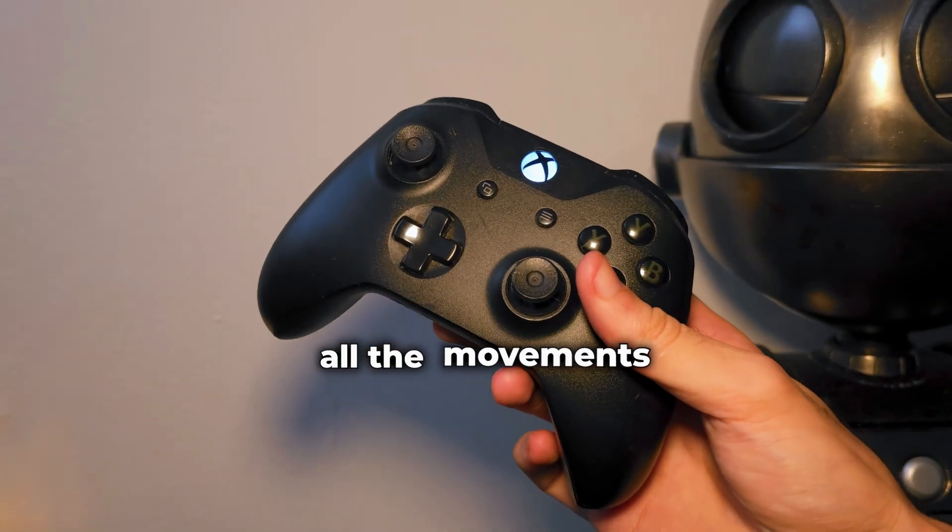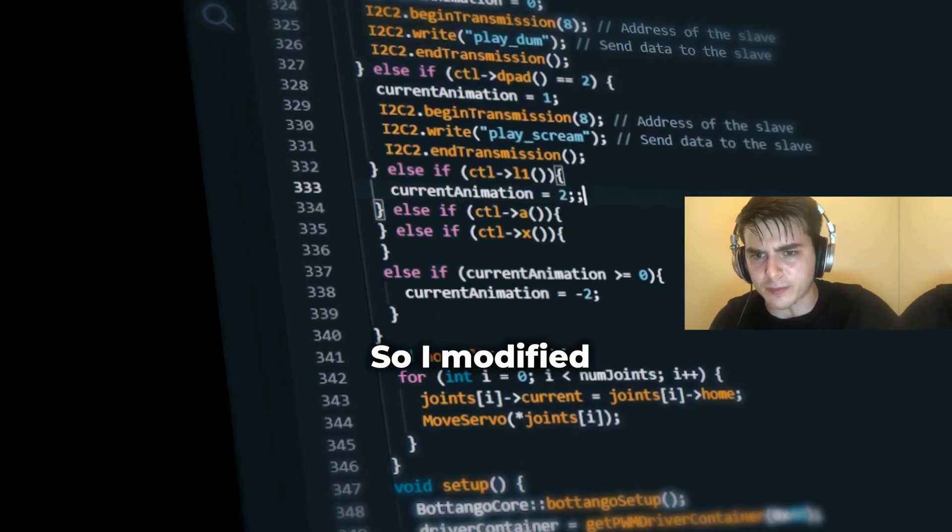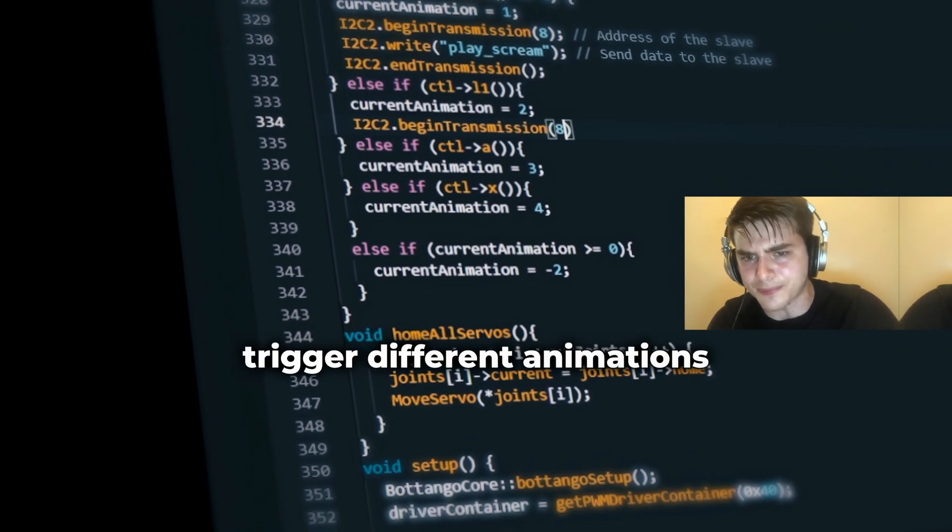I can control all the movements using an Xbox controller. I modify the code so that different buttons trigger different animations.